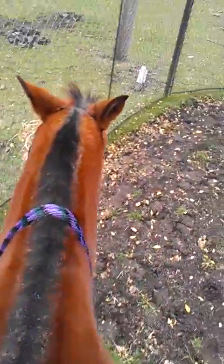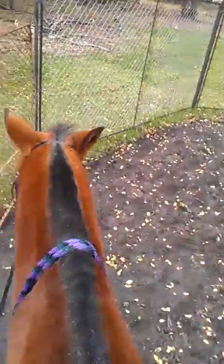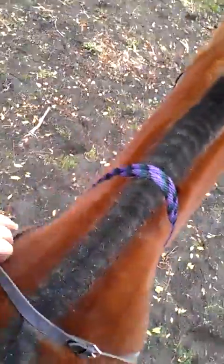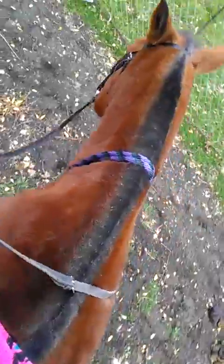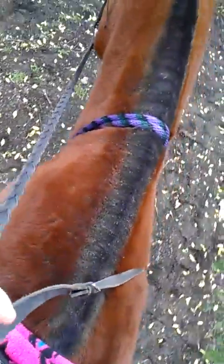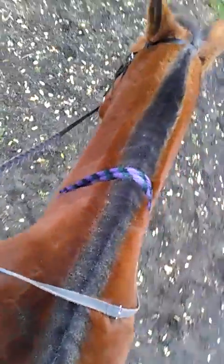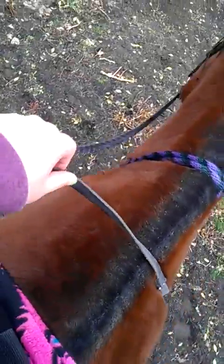I was going to show you guys how easy he turns, so I'm just gonna pick up this rein and he's turning. I'm not even putting any pressure on — all I'm doing is picking up that rein and he feels a little pressure. Sometimes you have to give, sometimes you have to kind of wiggle your fingers.